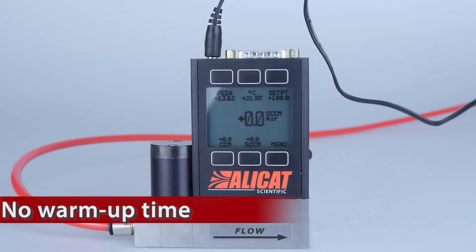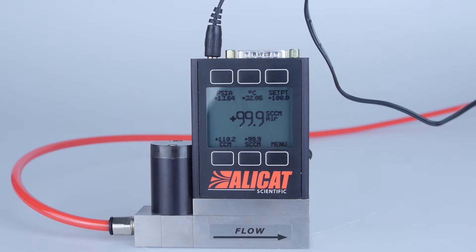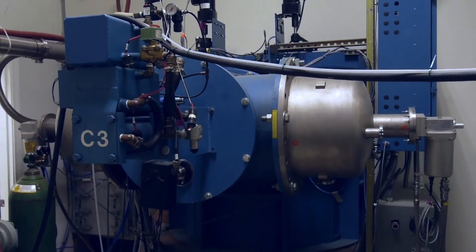Alleycat mass flow controllers are ready to operate at full accuracy upon power-up. No need to wait up to 30 minutes of warm-up time to achieve their rated specifications.